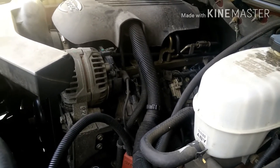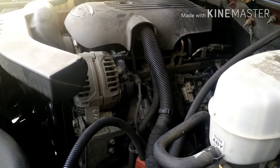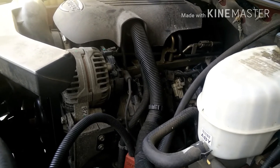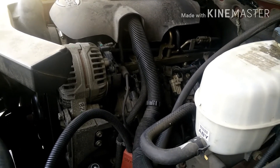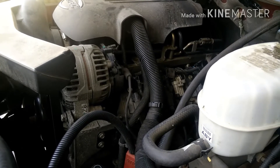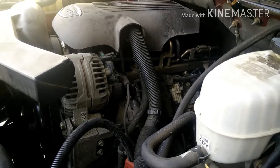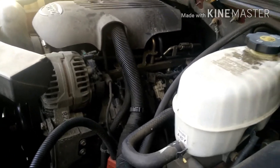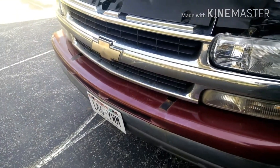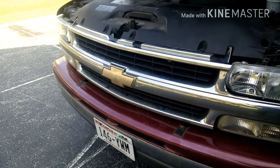I think I still need to go ahead and replace the valve seal on number two, but I'm gonna do that once I get some time. After I changed my oil I'm not getting any smoke, nothing. So yeah, but anyway I'm gonna start the car up.